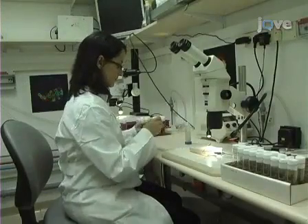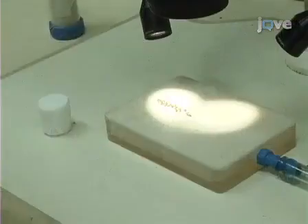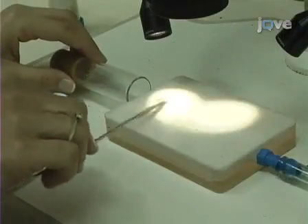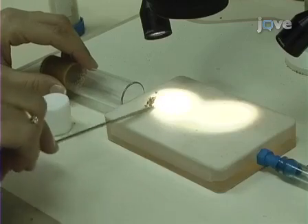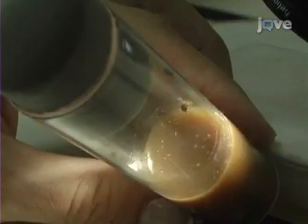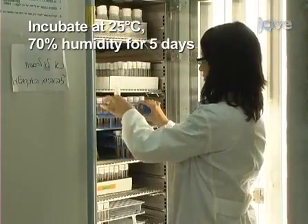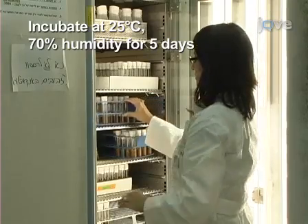Five days before dissection, add yeast to a fresh 25-millimeter vial of fly food. Place 7 to 16 mated female fruit flies into the vial. Allow the females to lay eggs for 2 to 4 hours, or until there are about 30 eggs per vial. Incubate the egg-containing vials at 25 degrees Celsius with a minimum of 70% humidity.